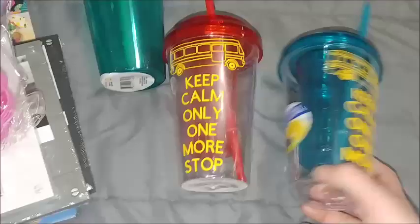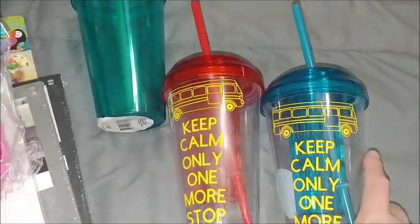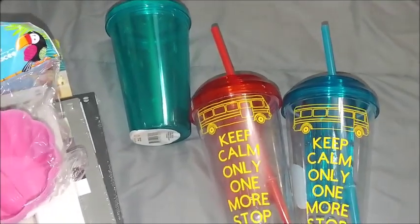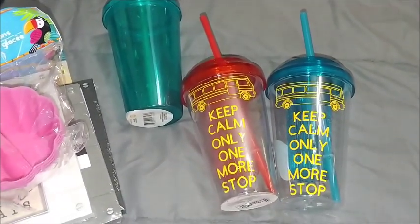You'll see this in my t-shirt appreciation week — I put the vinyl on, but these cups are from Dollar Tree. They are the fruit infuser ones, so I made those for the bus drivers. Thank you for watching and I hope you all have a great night!